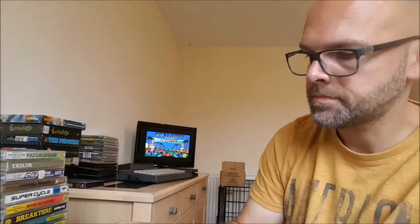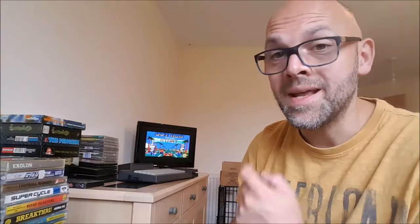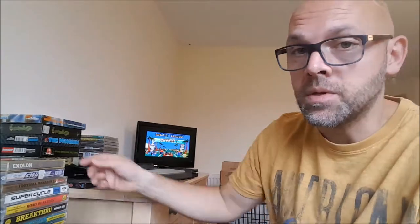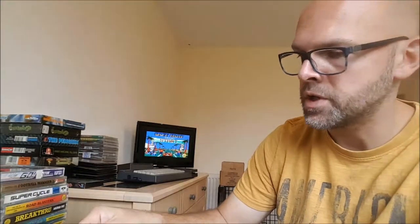Arcade conversion. Thunder Blade. World Class Leaderboard. You can see the screenshots on the back there — back then the screenshots weren't necessarily taken from the game, they were just taken from anything and plopped on the back of the box. Quite misleading really. World Class Leaderboard is one of my favourite games ever on the Spectrum. Absolutely love this game. The Amstrad version is very good as well.